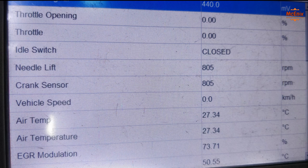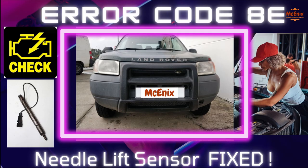Just put everything back together, as well as the engine cover. Clear the error codes and start the car with the diagnostic machine plugged in. Go to parameter readings and check if the ECU is reading a value for the lift sensor. If so, go for a test drive. If everything is okay, you are good to go.